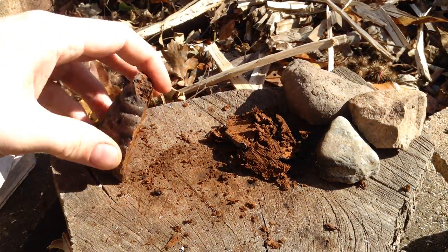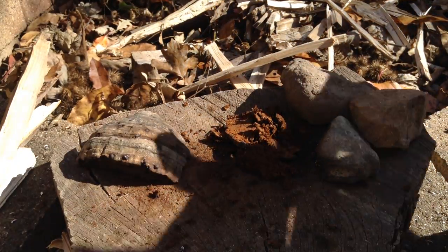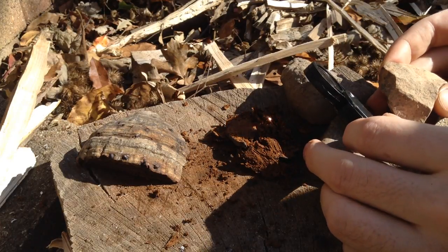Looks like wood. But I've broken this down nice and fine, made a little mound, and with any luck we'll be able to start a fire.